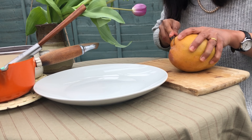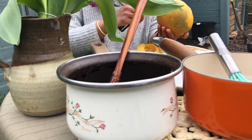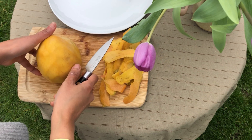While I'm waiting for the coconut sauce and sticky rice to get cold a little bit, I'm preparing my mango and then we are more or less ready.